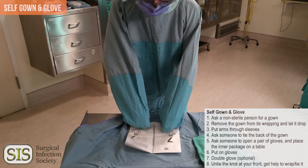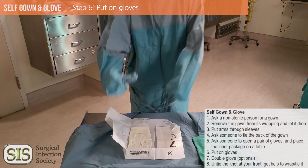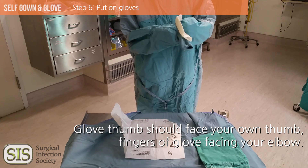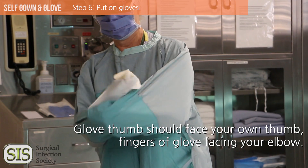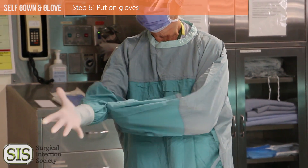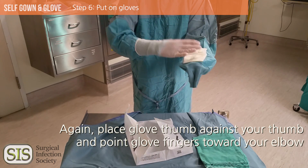Put the gloves on. Pick up the right glove and place it on your right sleeved, wrapped hand, with the thumb facing your own thumb and fingers facing your elbow. Use your right fingers to hold the cuff of the glove and use your other hand to pull the glove over your hand. Adjust the sleeves and gloves by pulling up your right sleeve using your left sleeve-covered hand. Repeat the process to glove your other hand.